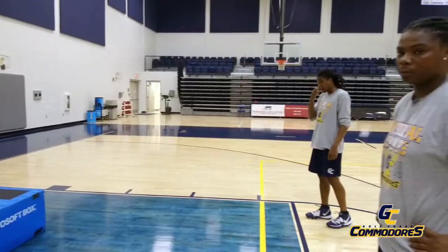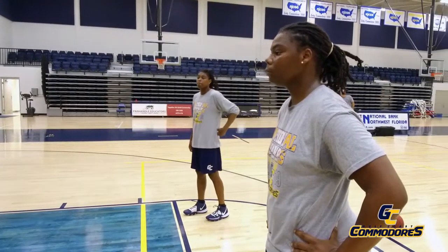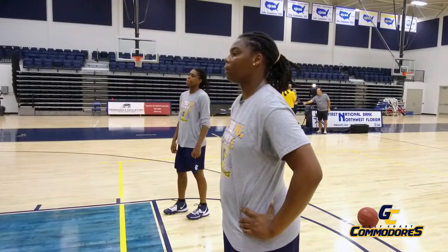Hi, this is Coach Rooney Scoville coming to you from Billy Harrison Health Center in the court in the Wellness Building. We're going to come to you with some basketball drill work today. We're going to be talking about the jump shot, and we have one former player and two assistants now at Gulf Coast, and they're going to demonstrate how to build a tremendous jump shot.